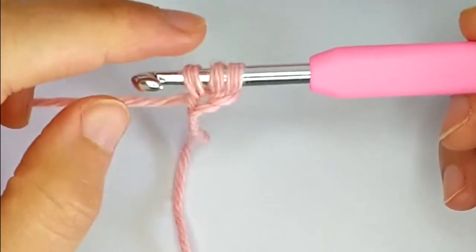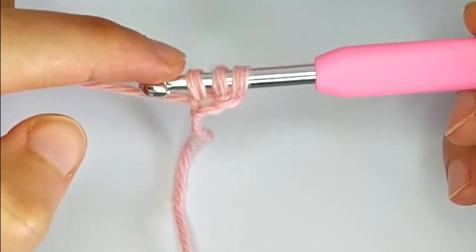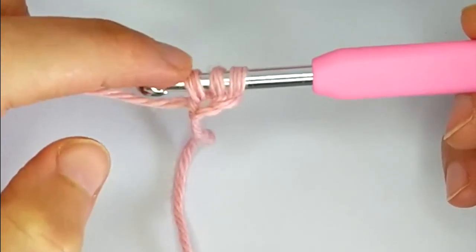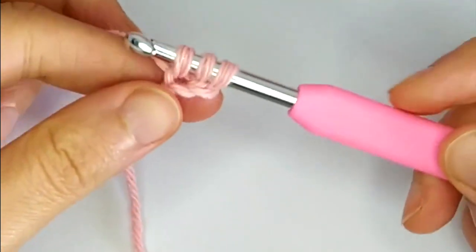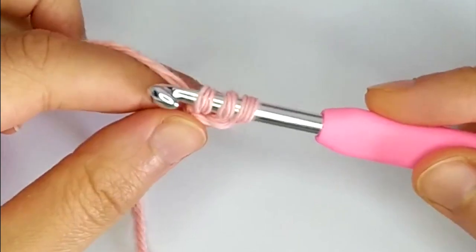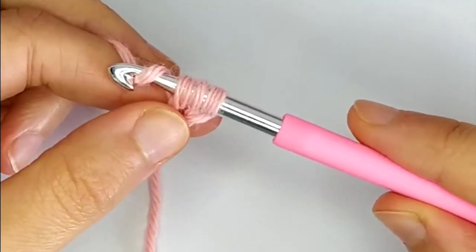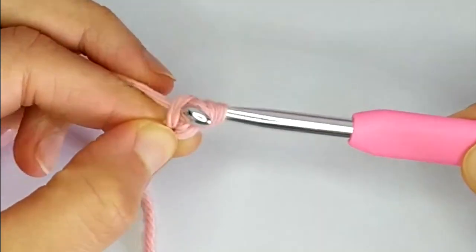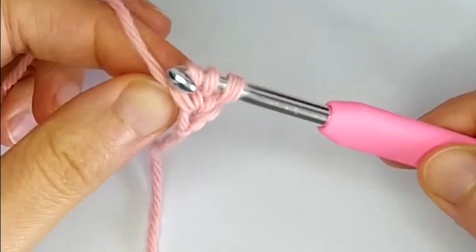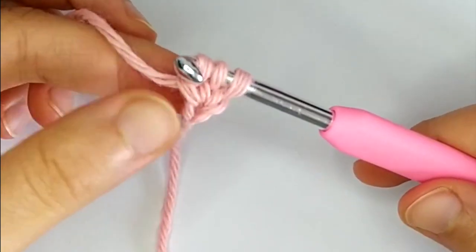Normally when you do a double crochet you have 3 loops on your hook and you yarn over, pull through 2, and then yarn over, pull through the remaining ones. But for the foundation row we first have to yarn over and pull through 1, because this way we are crocheting the foundation chain at the same time.